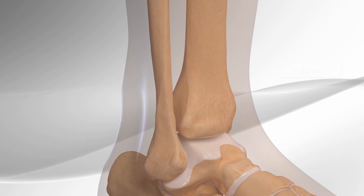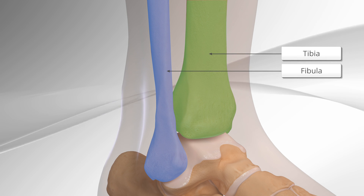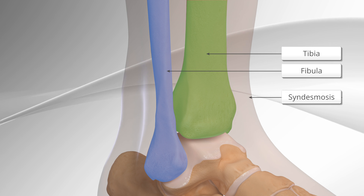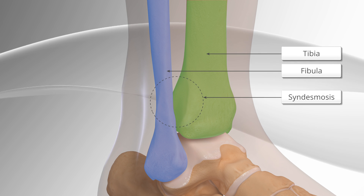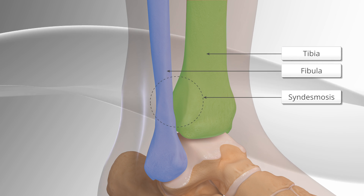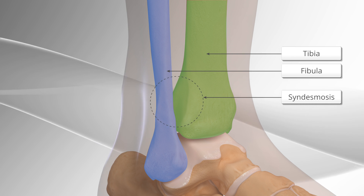The place above the ankle where the fibula, or calf bone, and the tibia, or shin bone, meets is called the syndesmosis. The syndesmosis joint holds the two ankle bones together through strong ligaments or connective tissue. It also provides stability and allows motion of the ankle.